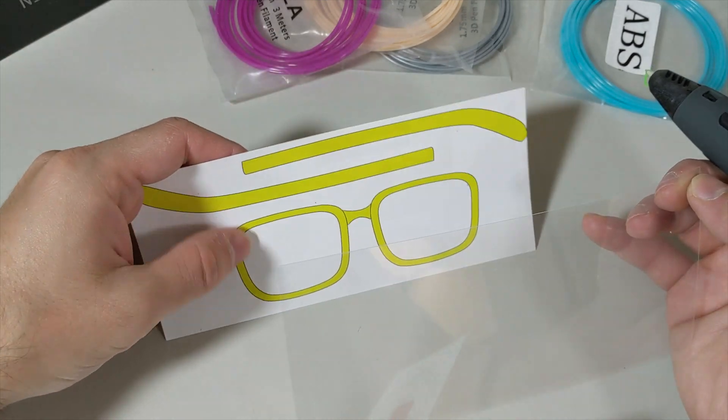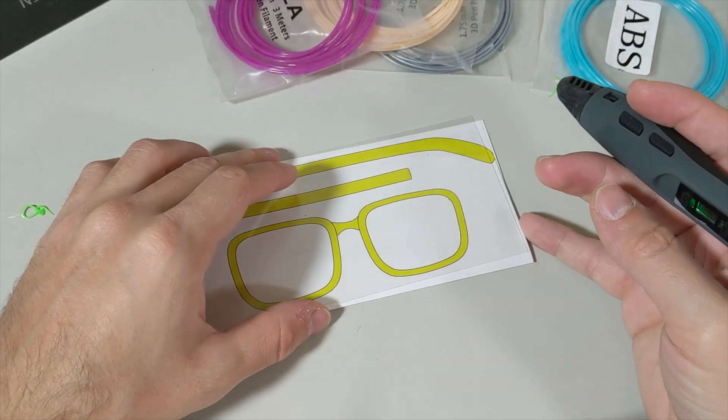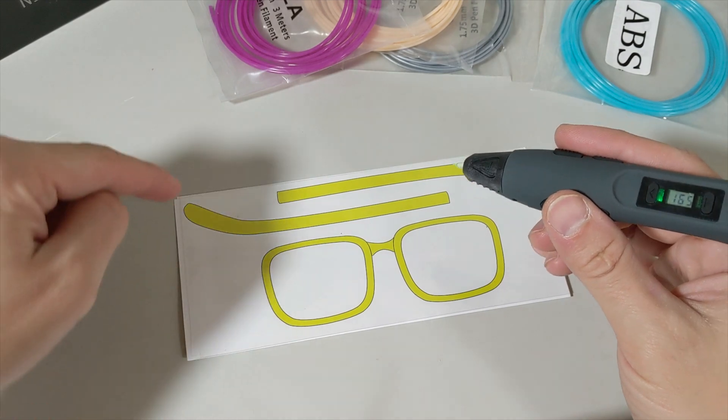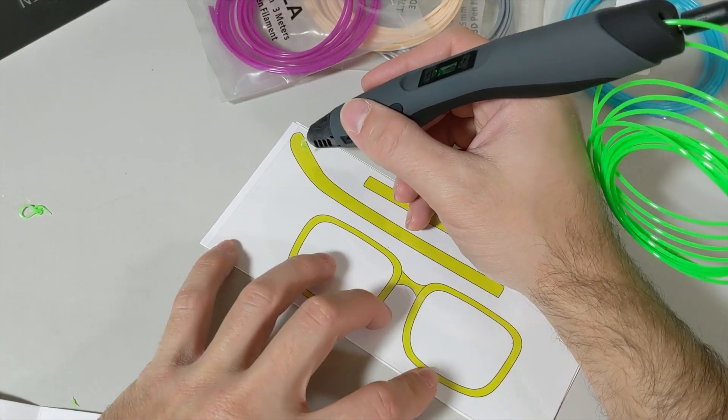Now I'm going to create my own eyeglasses using the doodling platform that came with the box. I'll put the shield on top of it and print my eyeglasses by tracing this background template, starting from here.